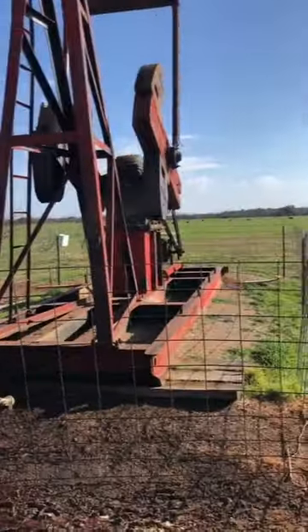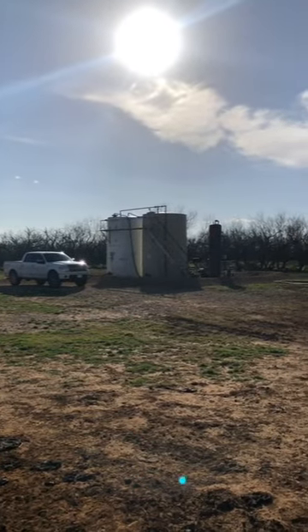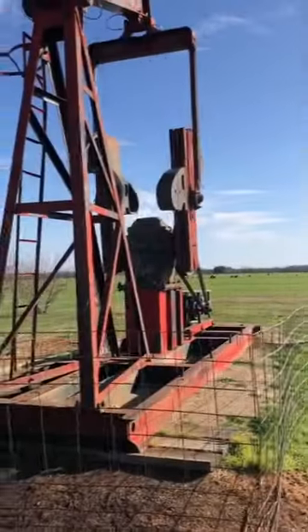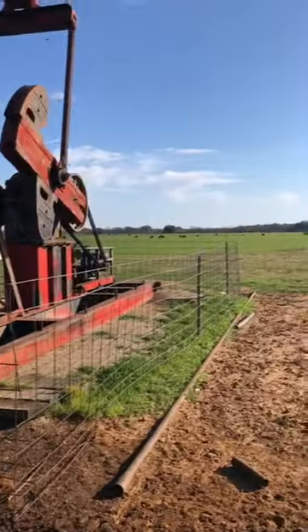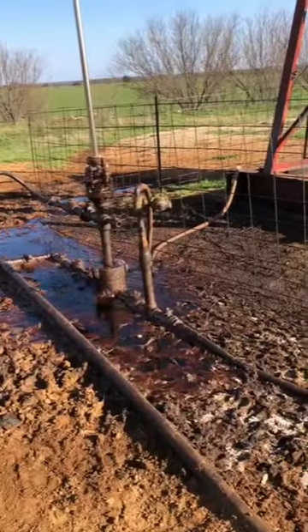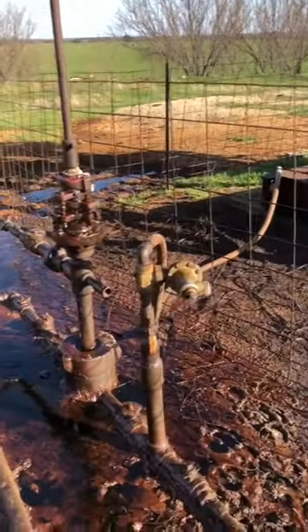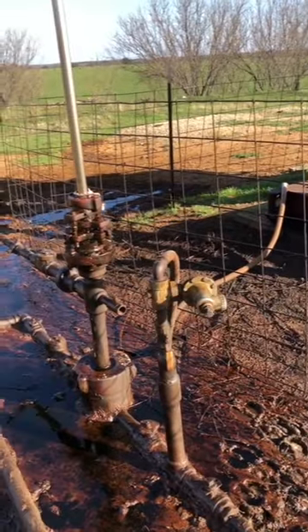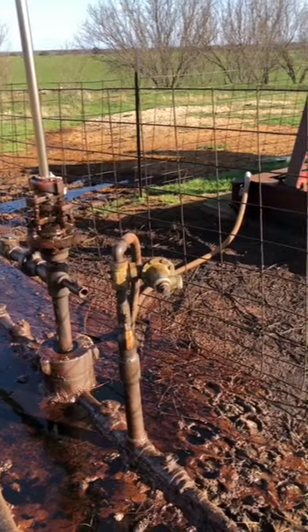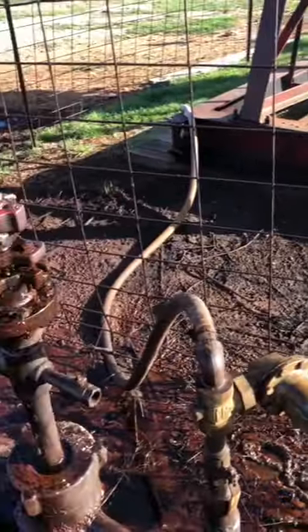We've got the pump jack, and over there we got the tanks and the separator, and right there we have the gas muting system. This pump jack actually runs on a Kohler engine — it uses the gas you can see the line right there — produced by the well. So it goes from right here to the engine and that's what makes the engine run.